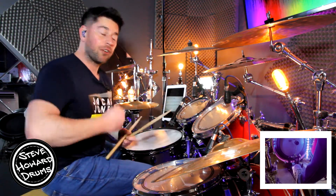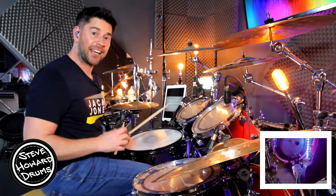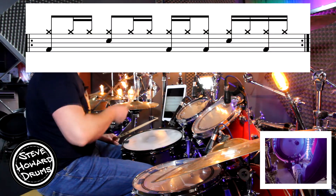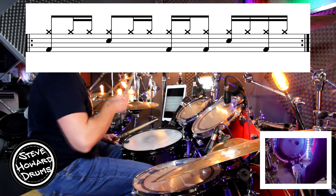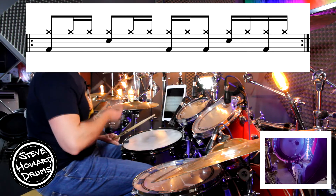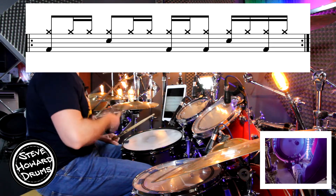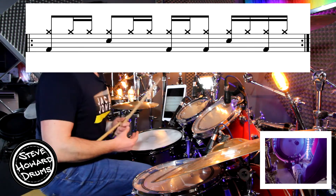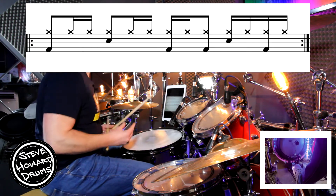So we've got a tricky right-hand part on the hi-hat. Let's just do that first of all. The right hand is going to go: one and a, two and a, three e and, four e and a. The snare drum is on the back beat on the two and the four.